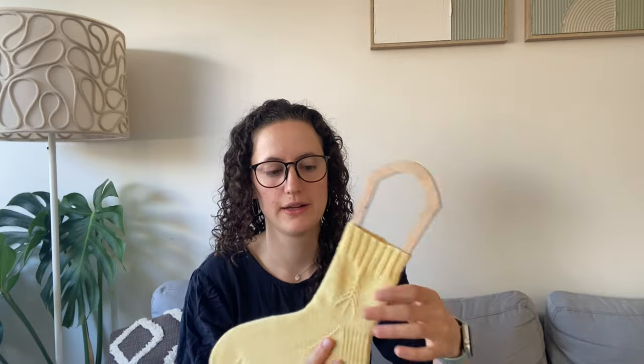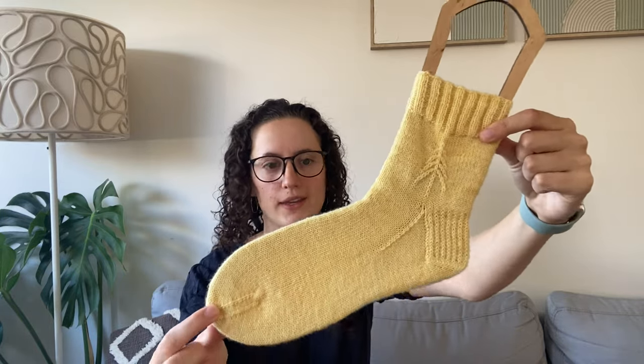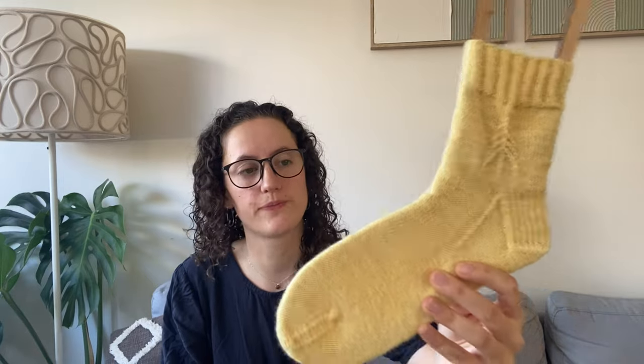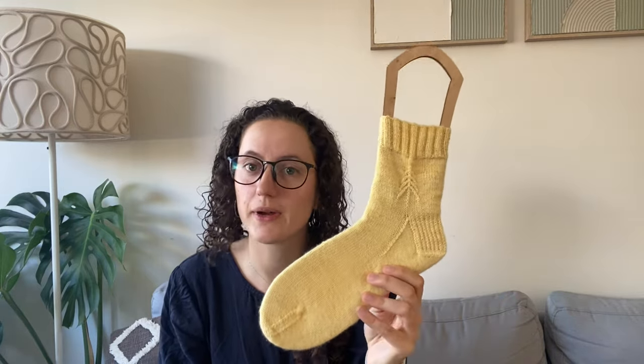The tree is from the Spruce Socks pattern that I finished earlier this year — I think I was knitting those socks for at least a year. I took the pattern and worked out how to use just one tree as a little motif on the side, since the original has three trees. Luckily my sister's feet are exactly the same size as mine, so I just knit it exactly the way I would.